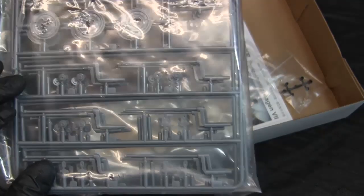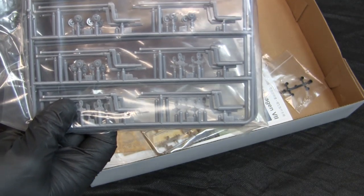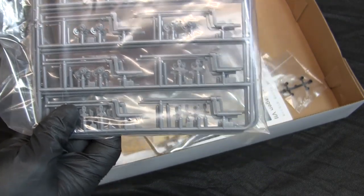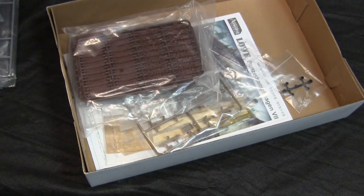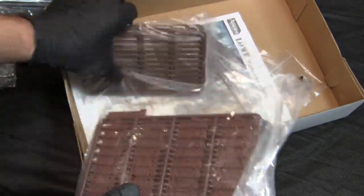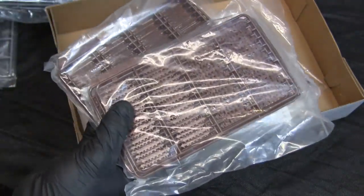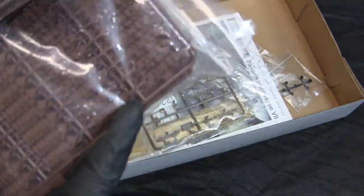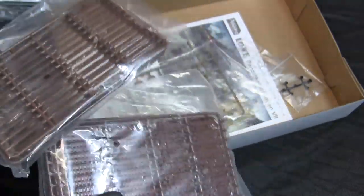This model has a functional plastic torsion bar suspension — something I've encountered on Dragon smart kit Panthers and their Leningrad Tiger I kit, with mixed results. On this kit, that issue is less likely because the tracks are workable individual link style, which is a very nice touch. I've seen reviews online noting that the workable track links can be a bit fiddly to assemble, so it'll be interesting once I get to them.